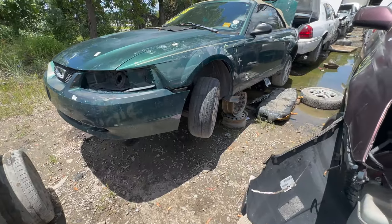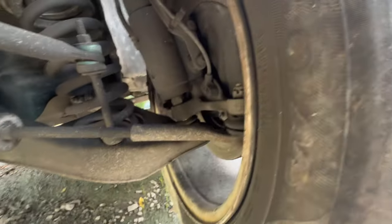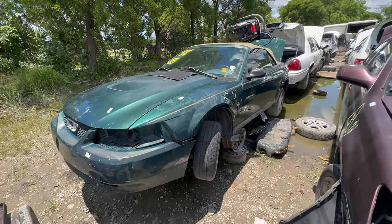I think this is going to be our new donor car for the spindles. Just gotta take all this apart from this little V6 Mustang.